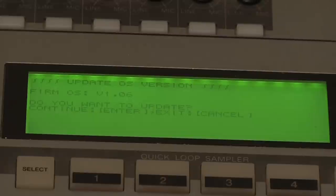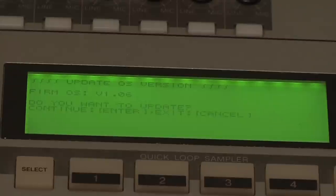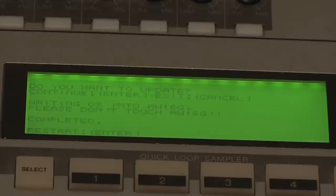It will ask: Do you want to update? Hit Enter to continue. Let's hit Enter. It says do not touch — I won't. When it says Completed, Restart, hit Enter to restart.